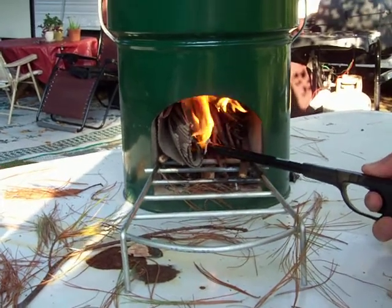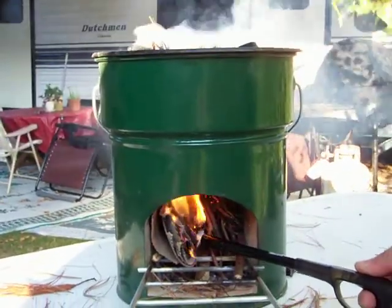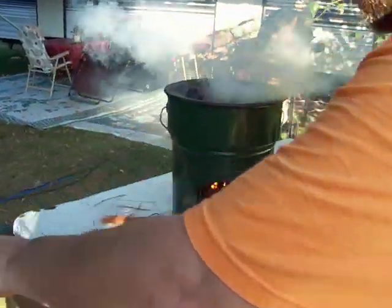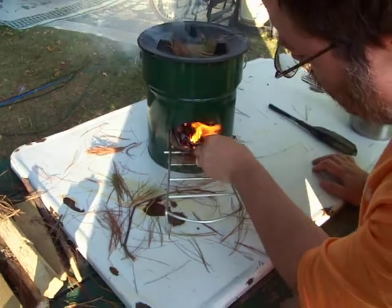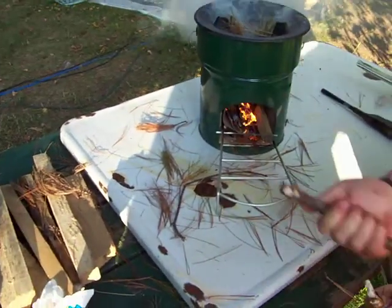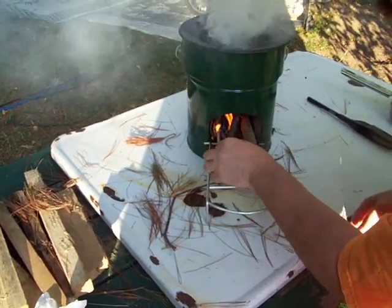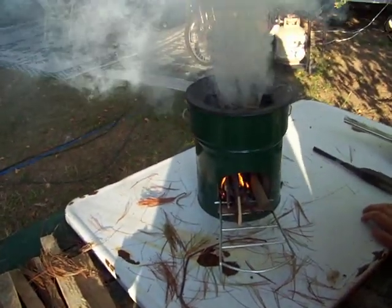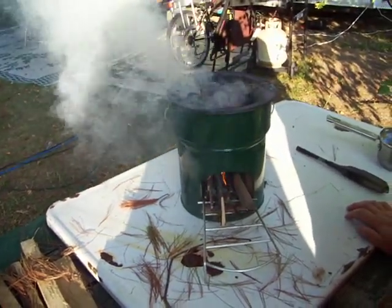As the small stuff takes off, we'll start loading larger pieces in from the front. It's smoking a lot because I used pine needles, and pine needles put off a lot of smoke. Other materials will not smoke as much.